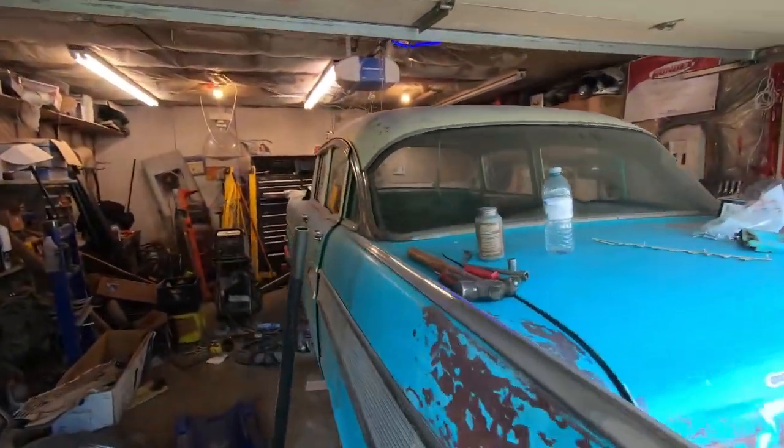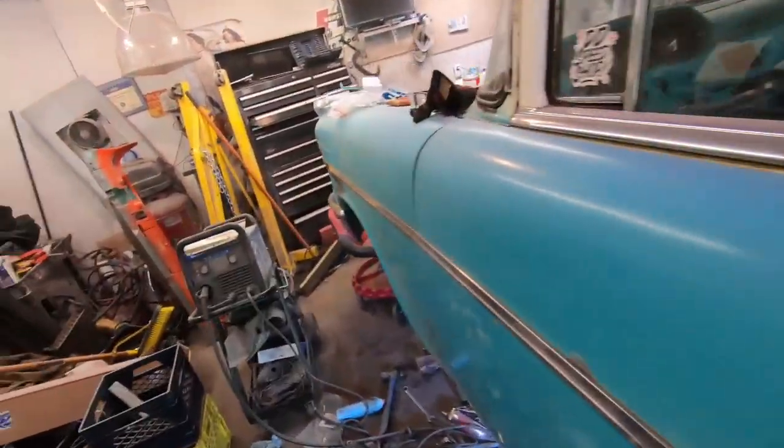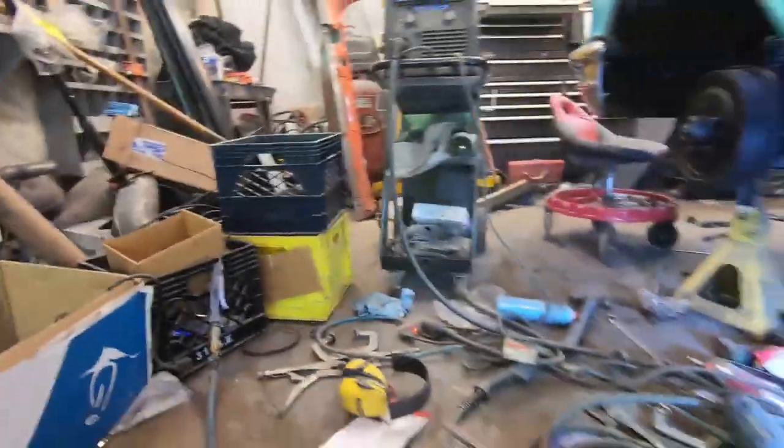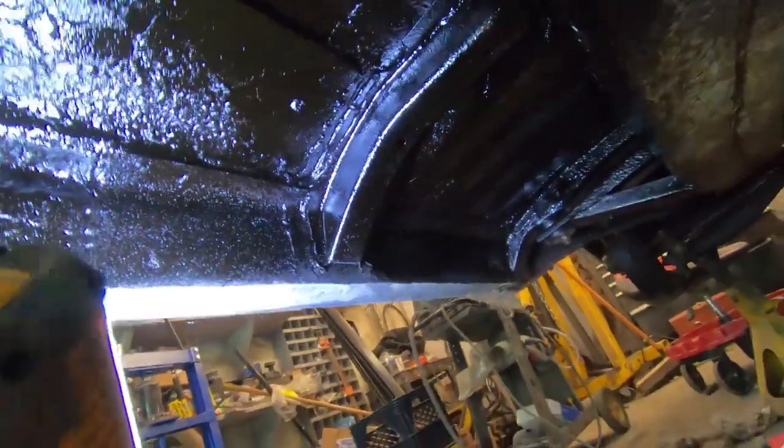I'm not gonna lie, it's the next day. Last night was a gong show — I didn't do a whole lot of filming. I got frustrated; welding on my back sucks. But I actually made a fair bit of progress. Come crawl under here and I'll show ya — I got the front brace in, that was all good, and the inner rockers are all in.